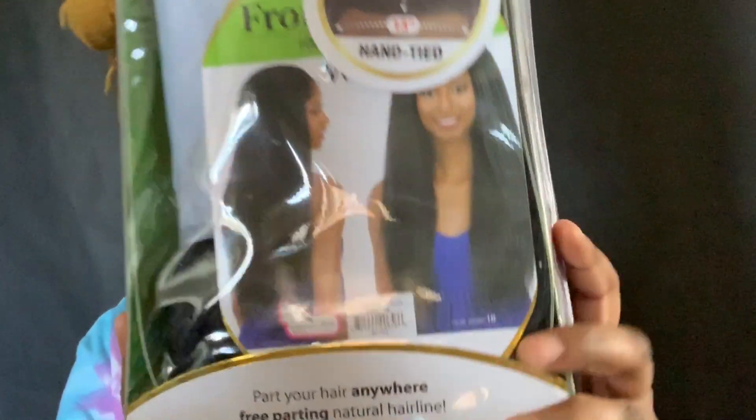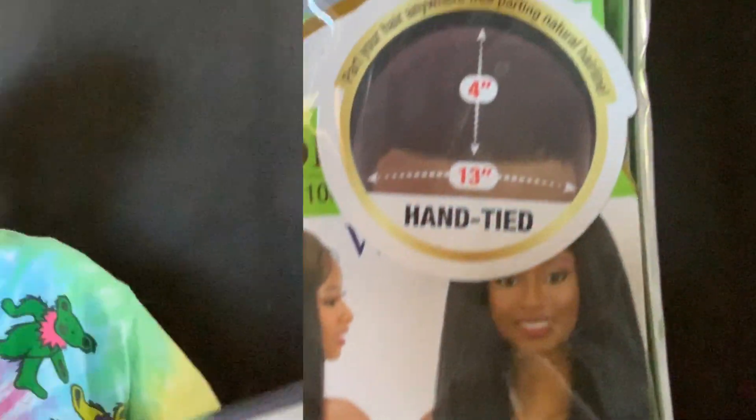Today I'm reviewing this wig and it is the Fretuous Equal Frontal Lace 100% — this is definitely a tongue twister — 100% hand tied wig. It is a 13x4 frontal and it's a kinky straight wig. I absolutely love it.